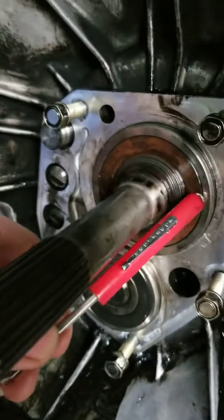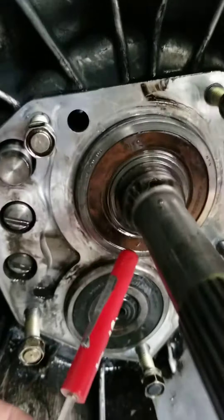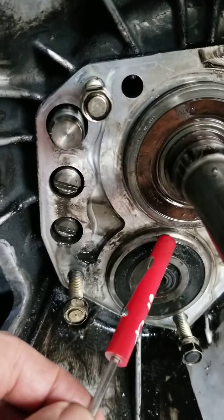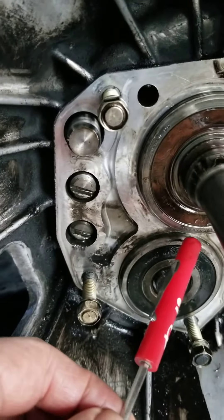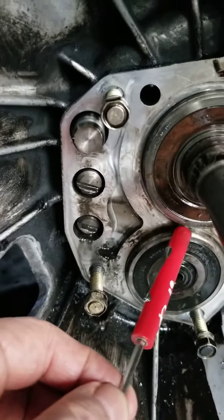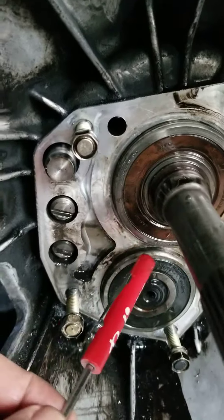So what you've got to do: you have to take the opening from your snap ring and drive it exactly between the two bearings, so the opening will be located there. Then you can fit your tools, open the snap ring, and pop it out. You don't have to pop it on both sides — you can just open one side and slide it off.